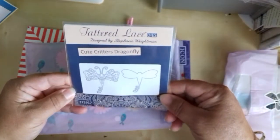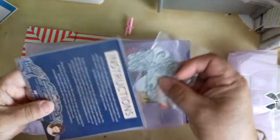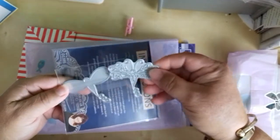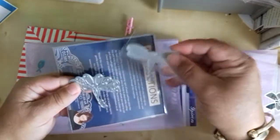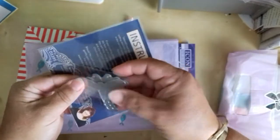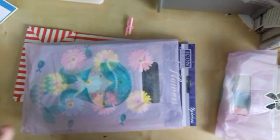Tattered Lace cute critters dragonfly. For goodness sake, missus — that's a bit more than a small treat. Oh, look at that, that's lovely. I do have Tattered Lace dies but I don't have this die. I thought it was maybe a layering one — two different ones. That's beautiful. Thank you very much, Avril. Very much keeping with the theme.